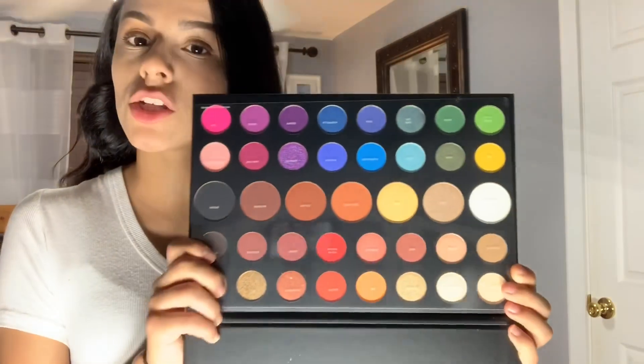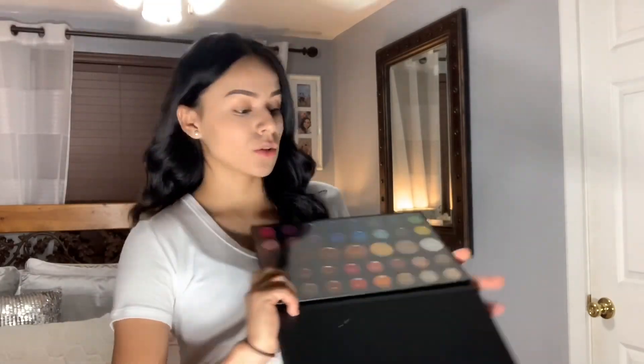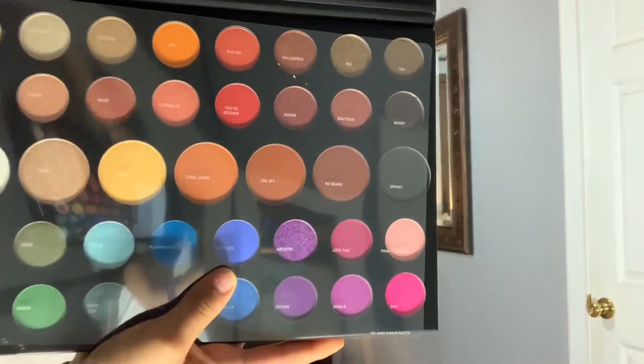This one is super beautiful. I had this one before but I had to buy it at a different place, not the original, so I was like I'm gonna stop being cheap and buy the original one. The packaging is just black, it's super cute and matte. This palette has a total of 39 shades — your greens, blues, purples, pinks, blacks, nudes, some reds and orange. I like how it has not just colors but also shimmers and a bit of glitter.